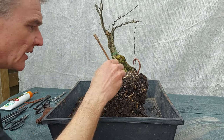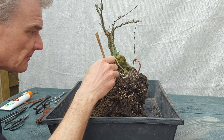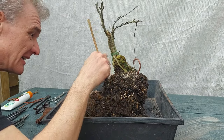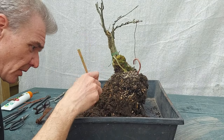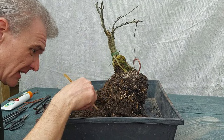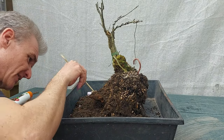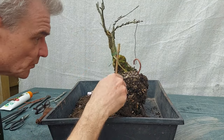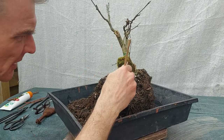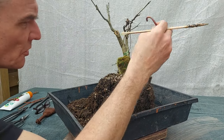I don't know if I should wash this, but probably yes. I think this thing is going to go into a pot if it's possible — a bonsai pot. It's not gigantic but it's not small.